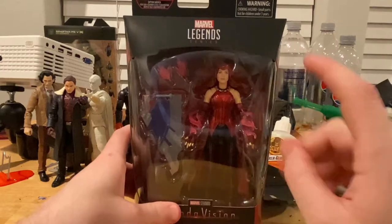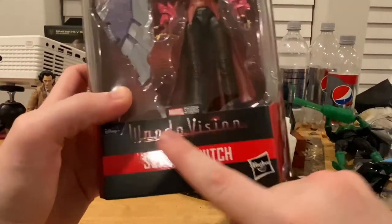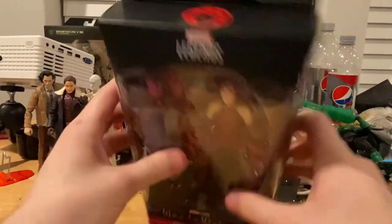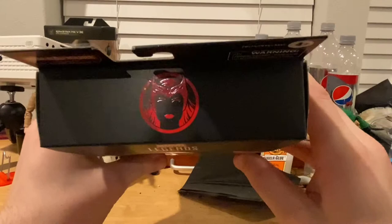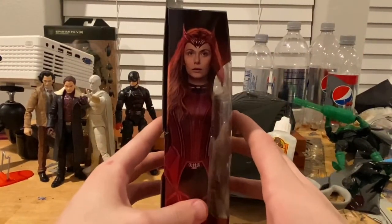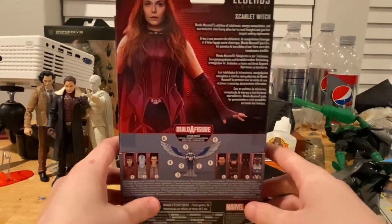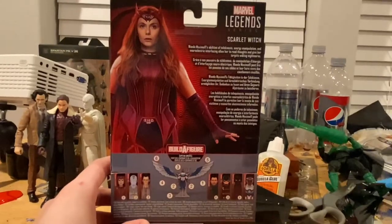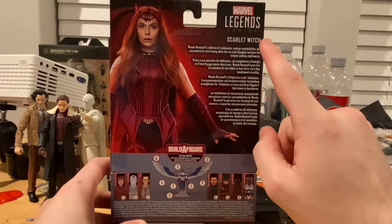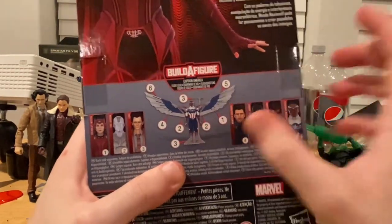So let's go over the packaging. We get the Marvel Legends logo on top, the WandaVision logo and Disney Plus Series logo with Scarlet Witch. Here's the top with the Scarlet Witch emblem, varnished nicely, and then the side art of Elizabeth Olsen in that Scarlet Witch costume — that looks awesome. And here's the Marvel Legends logo, and right now we're building Captain America's or Falcon's wings.